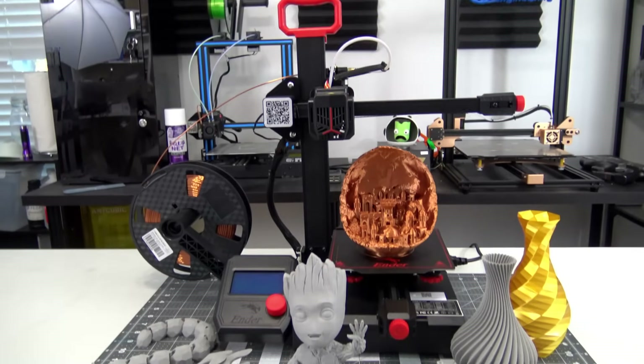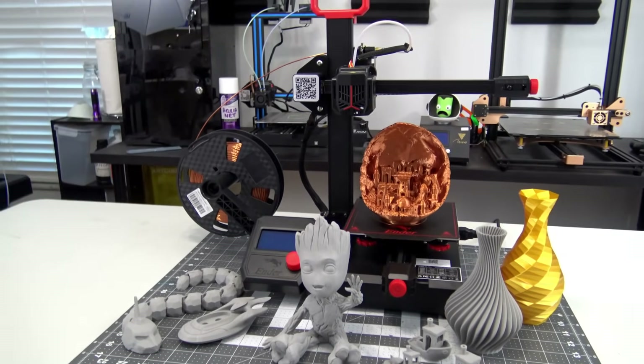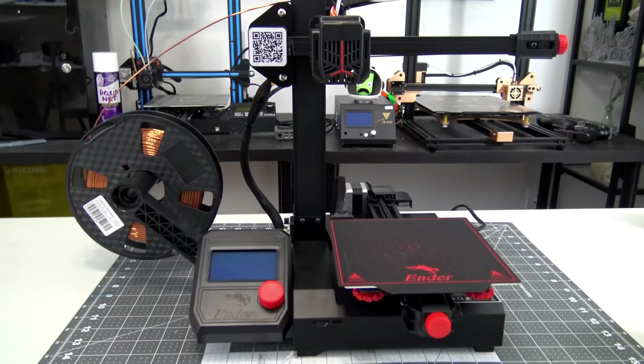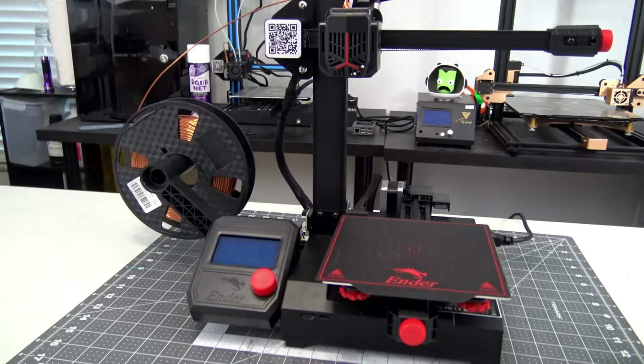Hey everyone and welcome back to Hoffman Engineering. Today we are taking a look at the Ender 2 Pro 3D printer by Creality. This pint-sized 3D printer is only $170 US dollars. But does it have the power to print above its weight class? Let's find out.